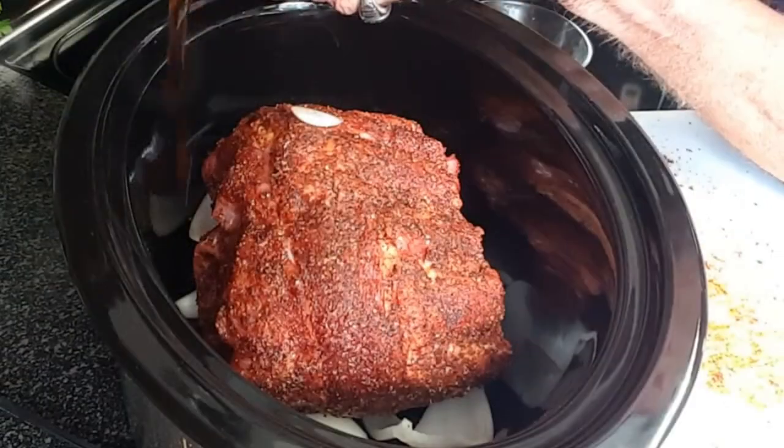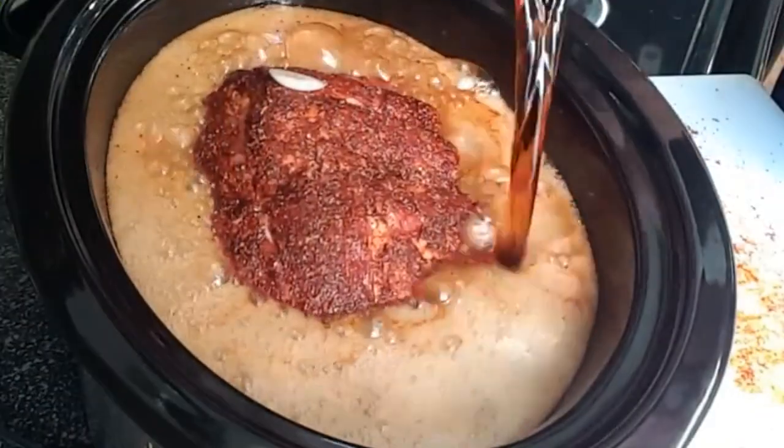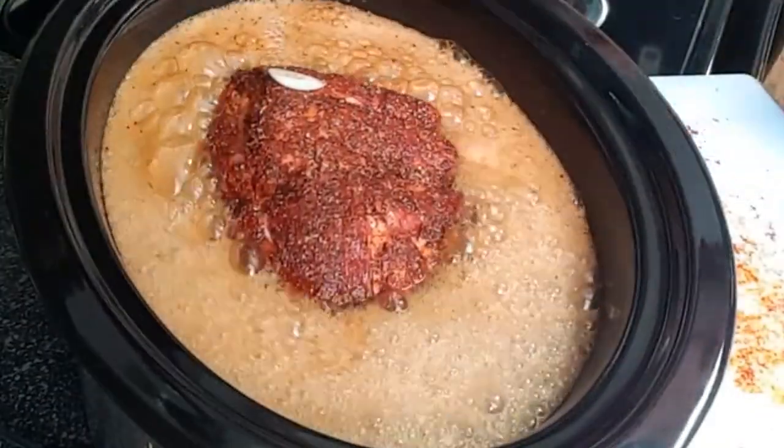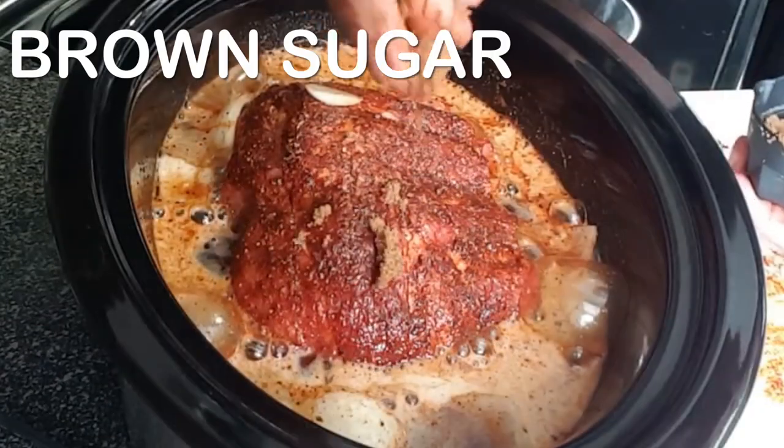Take your root beer and fill up about three quarters of the way. You can also use Dr Pepper or Coke if you prefer. Add a little bit of liquid smoke and a sprinkle of brown sugar on top.